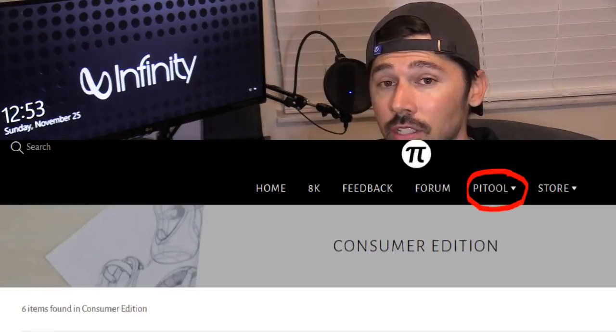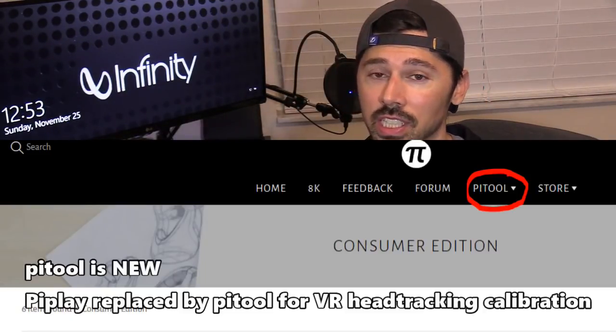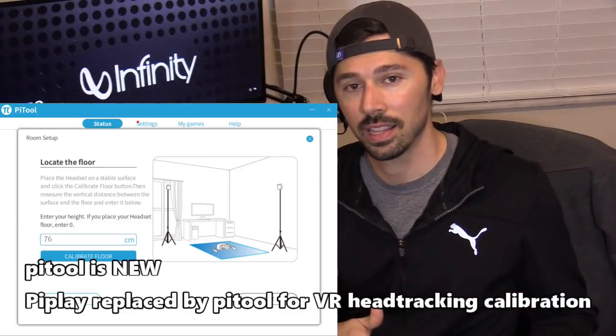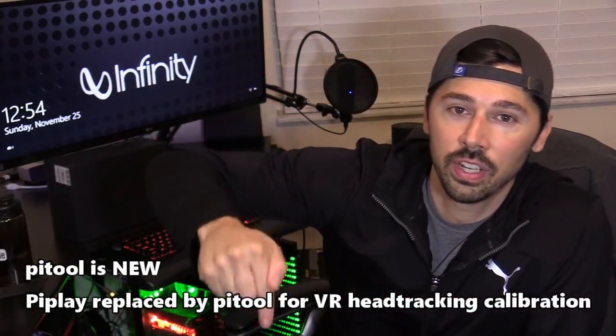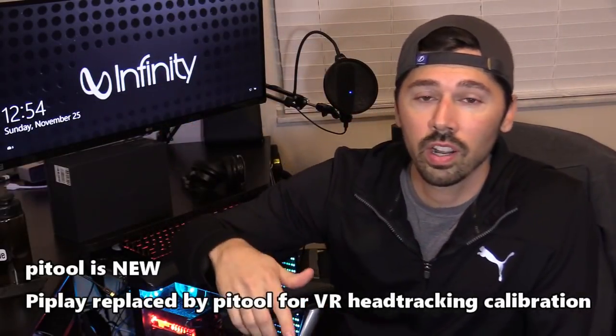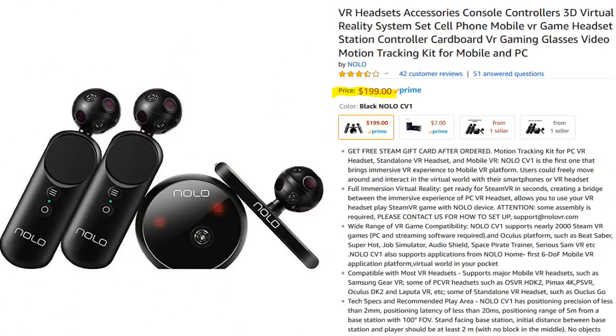The software needed is Pi Tool to download VR games. I highly suggest downloading Steam and then Steam VR, which are both free. I'll leave links in the video description below for both the software and the hardware.